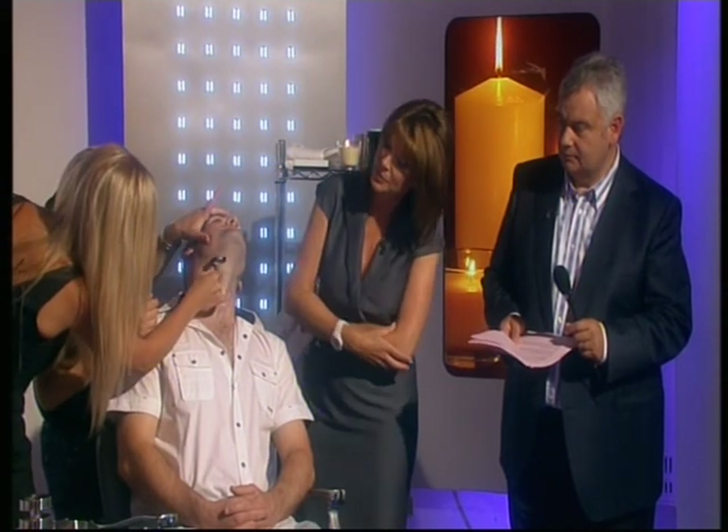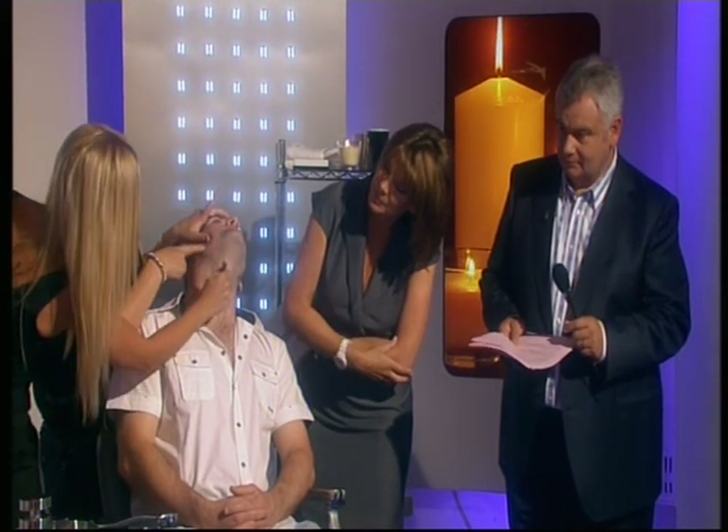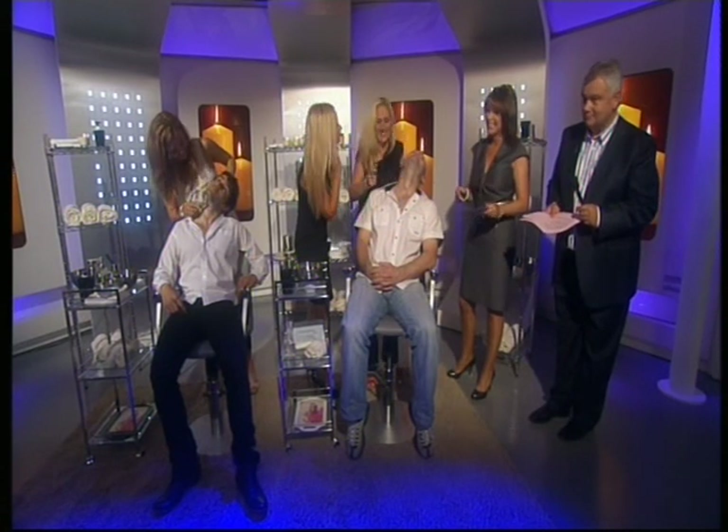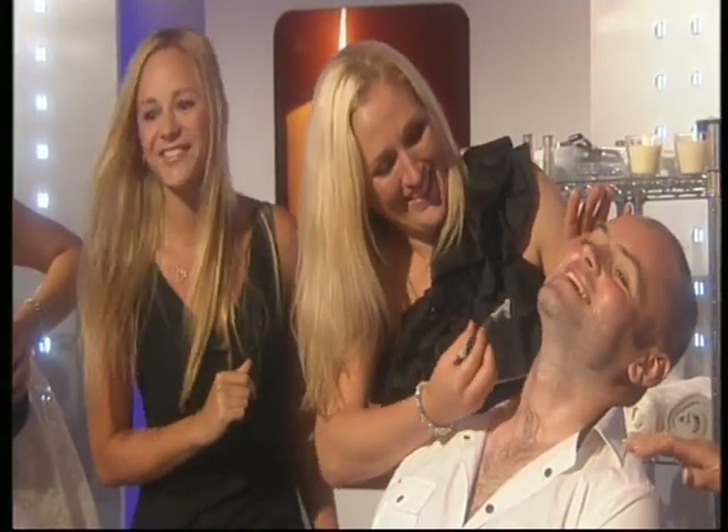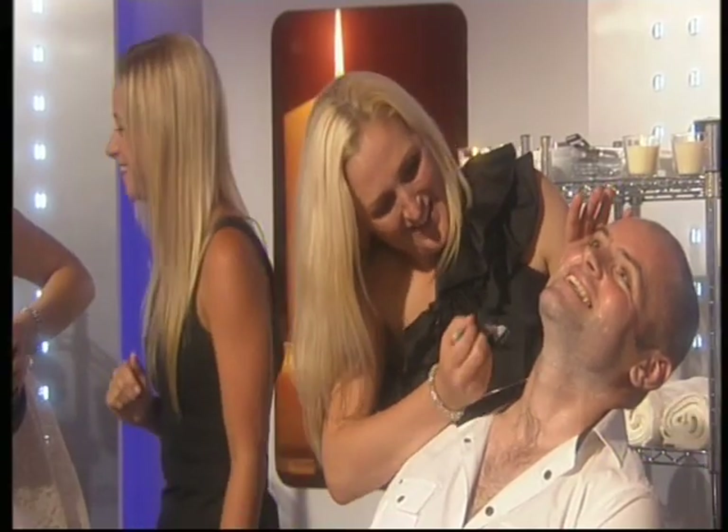Yeah, especially on the neck — you just want to shave downwards, follow the direction of hair growth. Now these little bits grow upwards, so you'd shave it that way. That's just a little shaving rash — Chris looks like he's holding his breath!